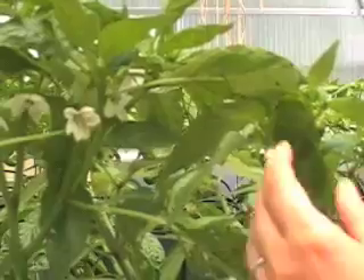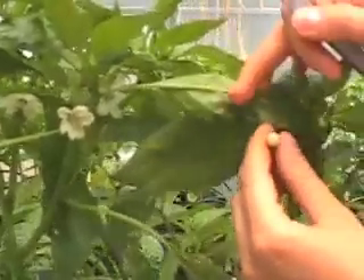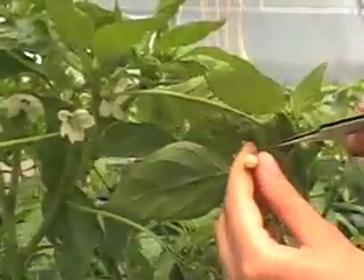We've got to find the first female flower. A ready female flower should look like that — it should be white and closed.